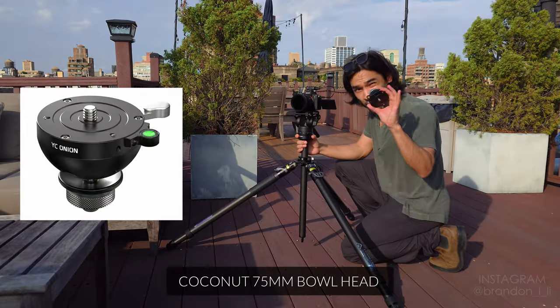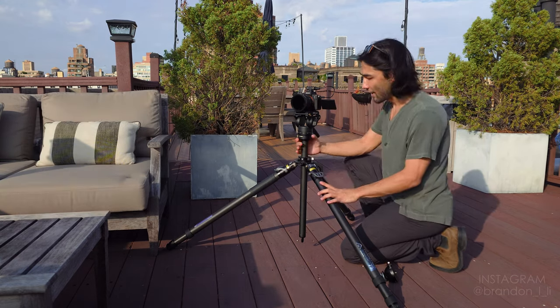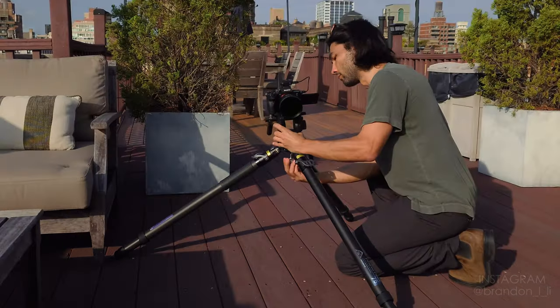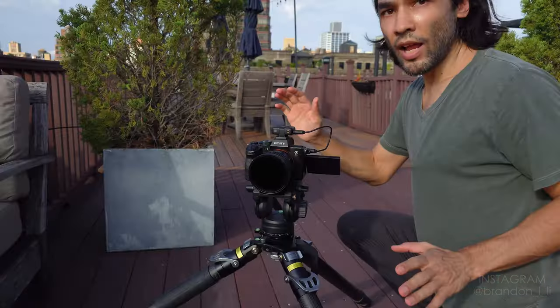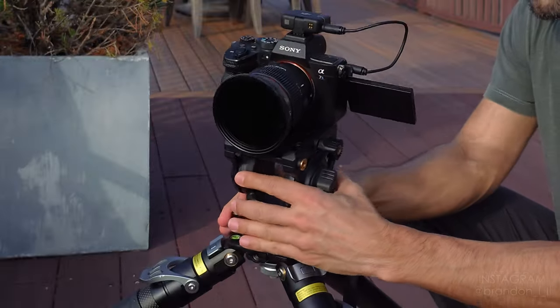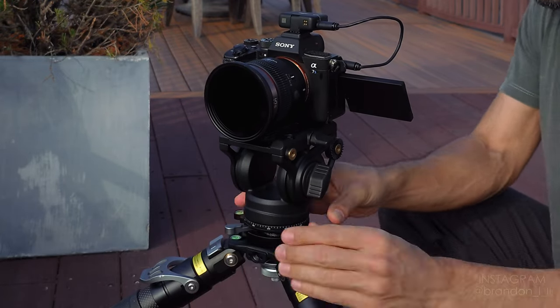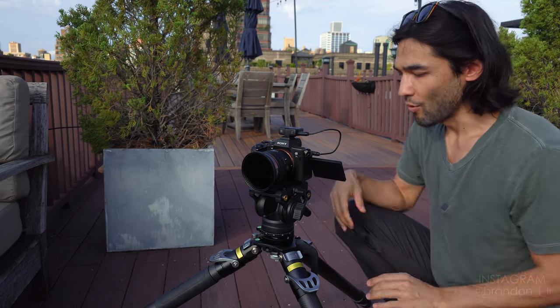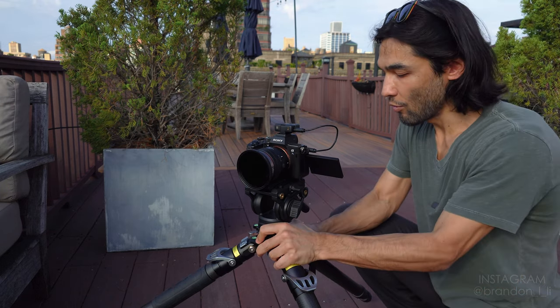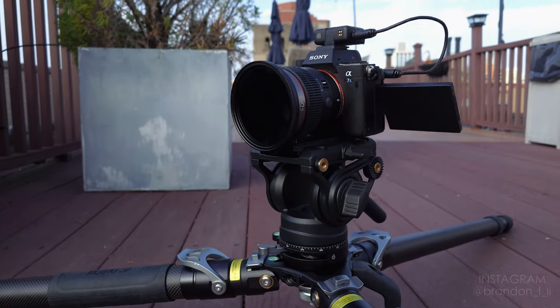So I'm going to put the coconut bowl in instead of this column, so you can see just how low I can get. Now I've installed the coconut bowl and this just lets me adjust my horizon like that, and then I can lock it off however I want. What's great about the coconut bowl is that it allows me to get even lower. Here's the minimum height — just inches above the ground.